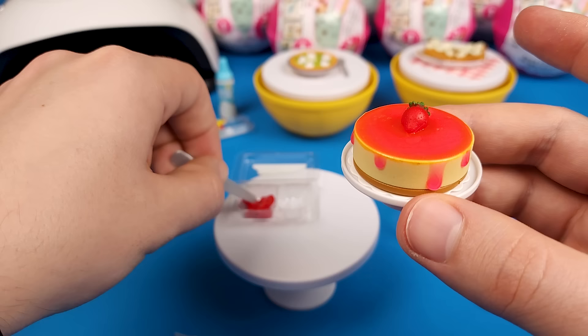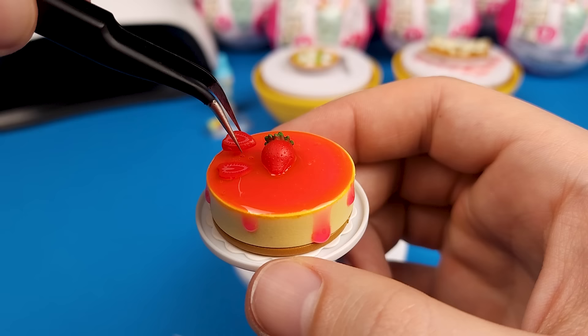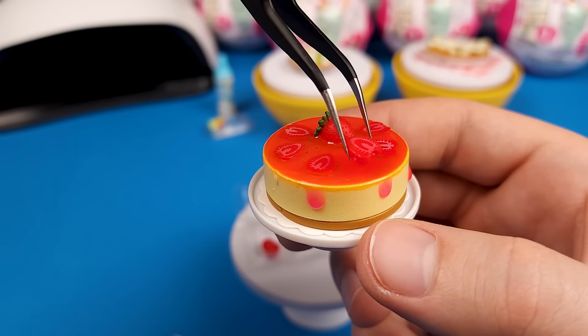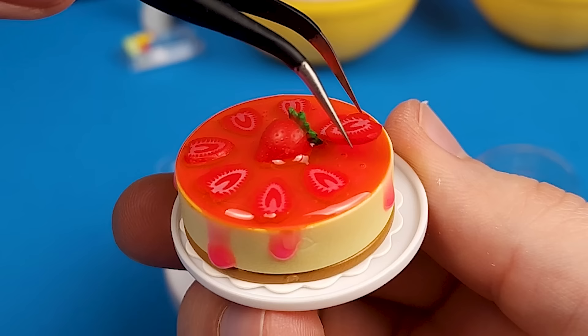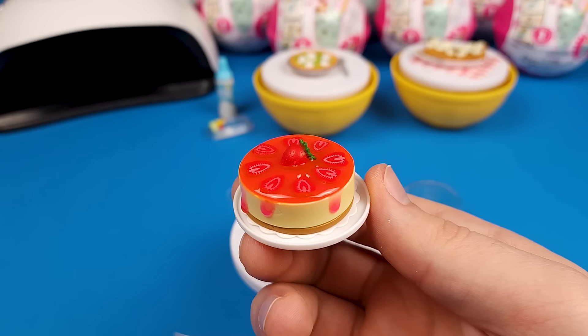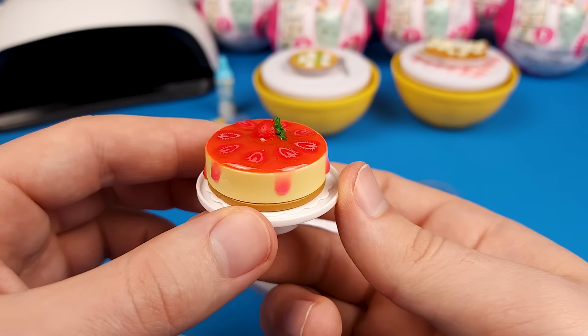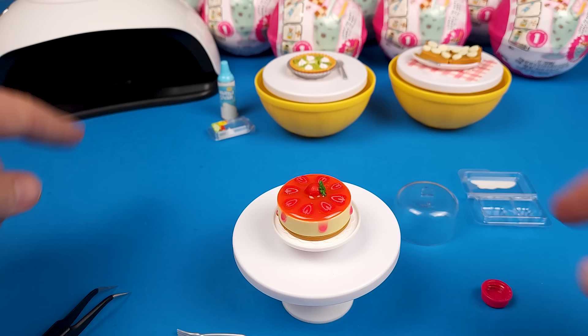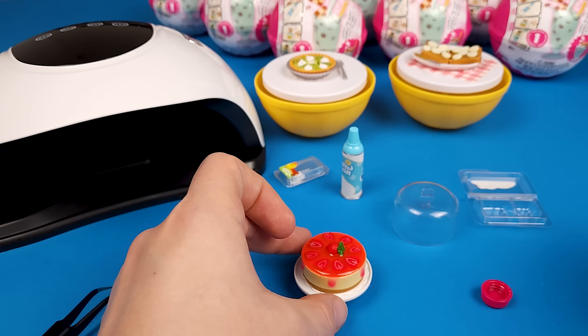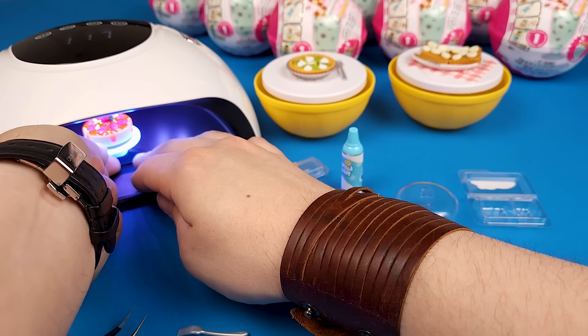Let me get different tweezers because these are just — nah. Yeah, these tweezers are much better. And then you can kind of move them around a little bit if you don't like the way they're placed. Don't move them too much though. I think that looks good, so let's hit it with the UV light quick. Let's use this for this specific mini — let's get it closer and obviously plug it in. Forgot about that part. This is such a delicate type of job.